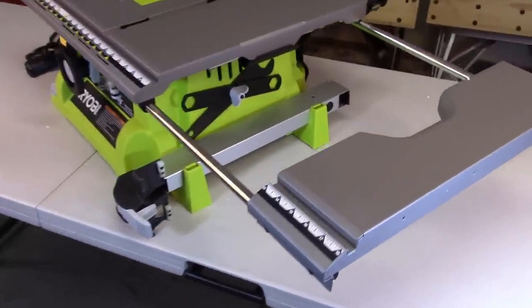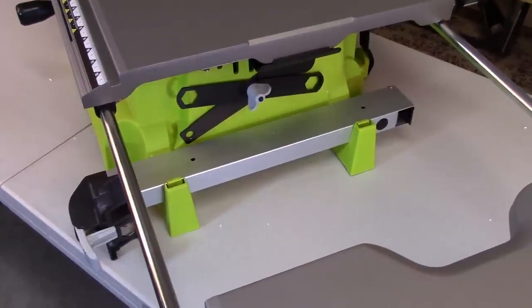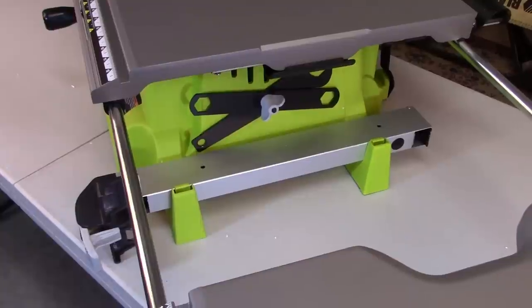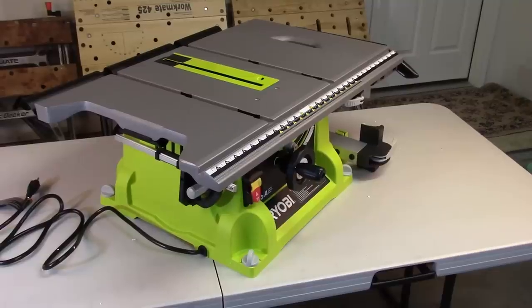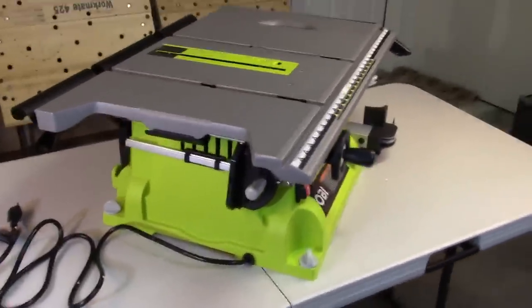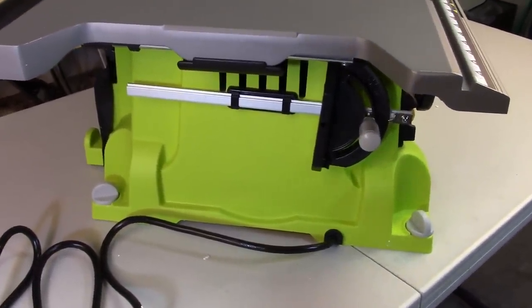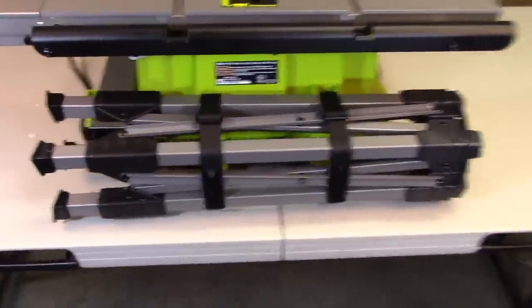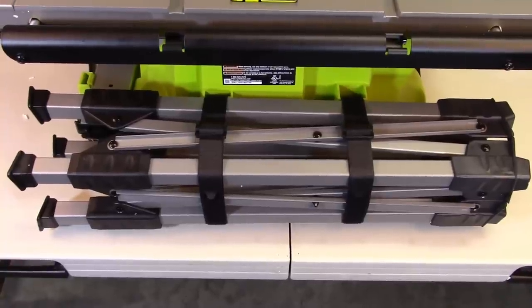The onboard storage for your wrenches and fence are found on the right-hand side, just underneath the extension panel. Your miter gauge is conveniently stored on the left-hand side. And you can collapse your quick stand and attach it to the back of the saw using the two straps.